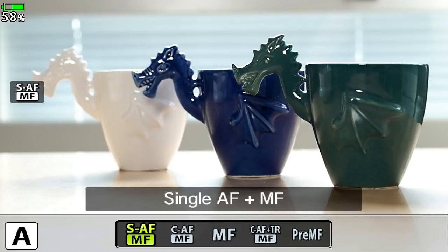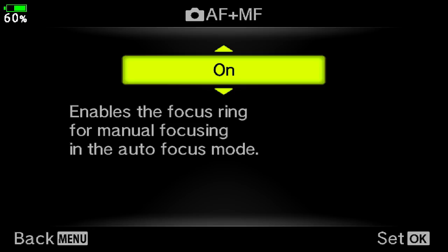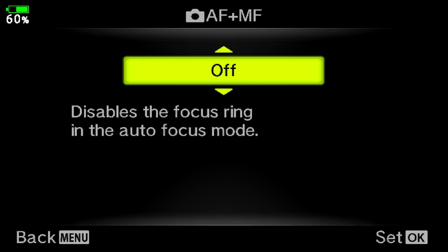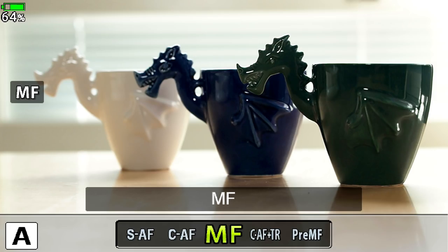It's important to understand the difference between CAF and CAF plus tracking. There is also a third option: SAF plus manual focus. This feature must be turned on and is only available on the EM-1 Mark II with firmware 3.0 and the EM-1X. After turning it on, you have the possibility to fine-tune the autofocus. Without it, the focus ring turns but won't affect focus at all. There are also manual focus and pre-manual focus options, which I'll talk about later in this video.